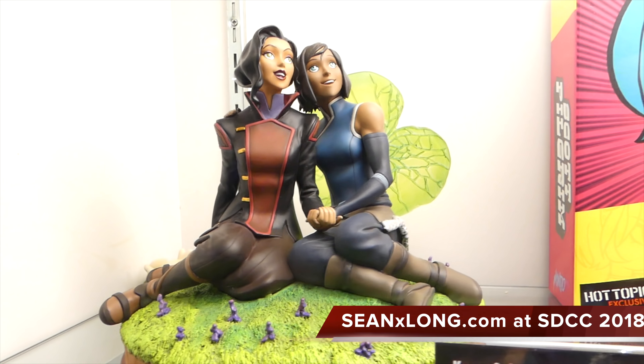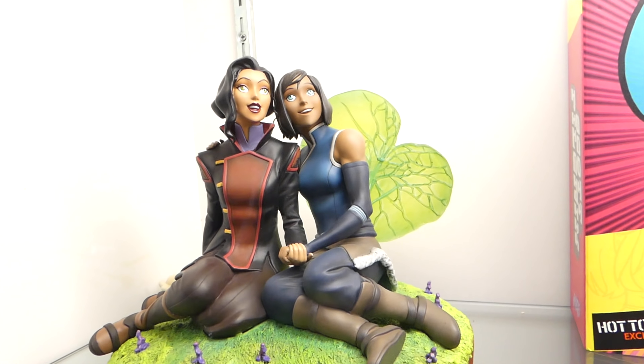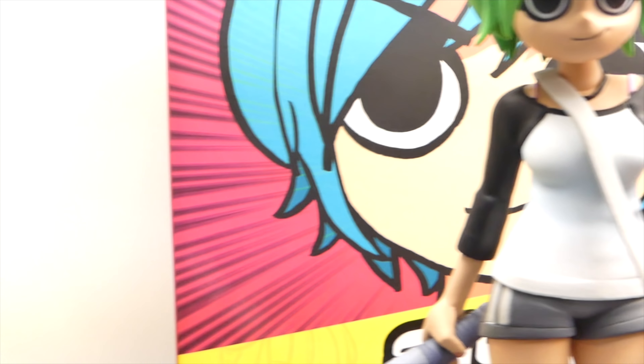What up big kids, here's your San Diego Comic-Con 2018 Mondo coverage. We got the Korra Asami statue, which I love from Legend of Korra.